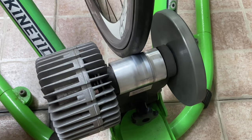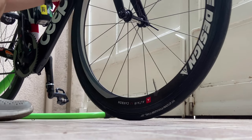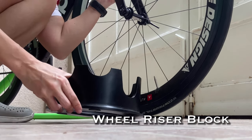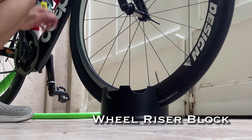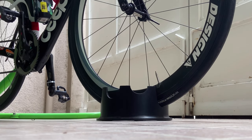Ready na kayong mag-bike trainer! But please don't forget about the bike skewer — itabi lang po natin siya at huwag wawalain. And huwag kakalimutan mag-invest sa wheel riser block, dahil kung wala ito ay magiging unstable yung front wheel ninyo. Kung hindi ito kasama sa bike trainer ninyo, pwede naman siyang bilhin separately sa Shopee, Lazada, or any bike shop.